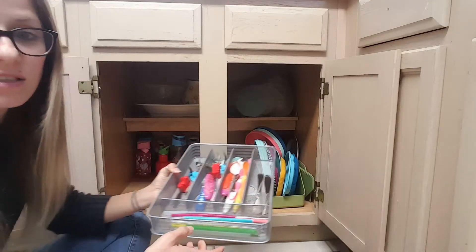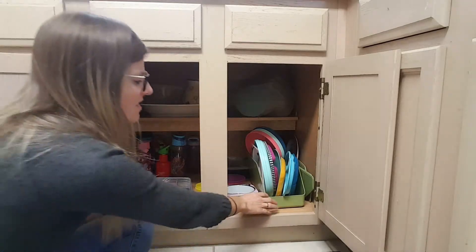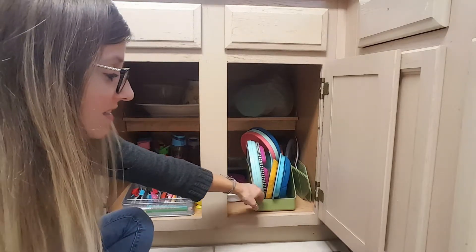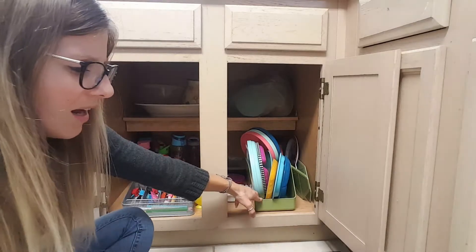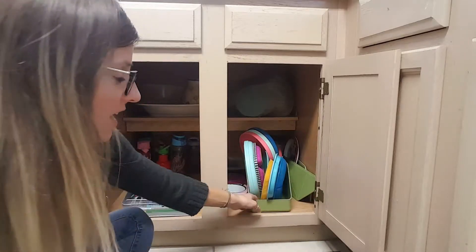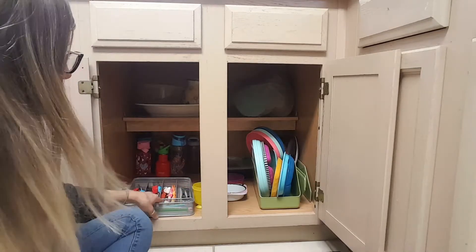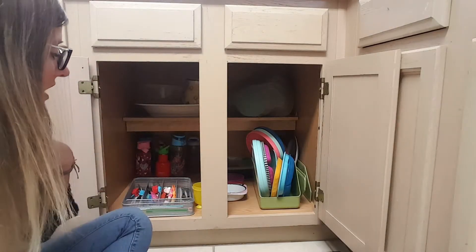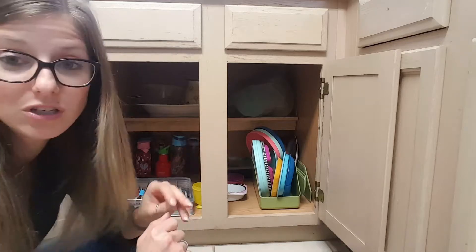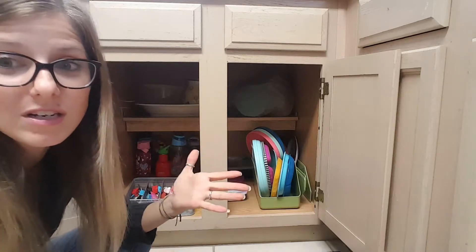I had an extra divider for silverware laying around, so I have straws and all the silverware up top. You could literally get a box from Aldi or have no box at all and stack them — it's like a super old Pampered Chef or Tupperware bin that has dividers in it and we just chuck them all in there. Honestly, sometimes it's way messier than this — we cleaned it up for you today. I keep some of the kids' extra travel cups in the back. Now I can say, go set the table, and they can do that. I can say, get your own bowl for your snack, and they can do that by themselves.